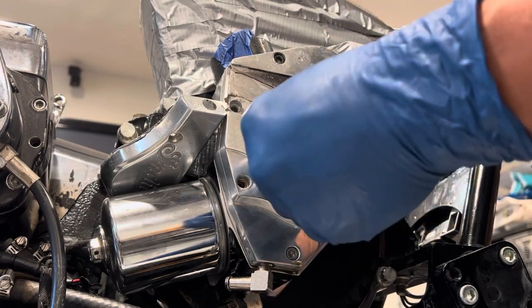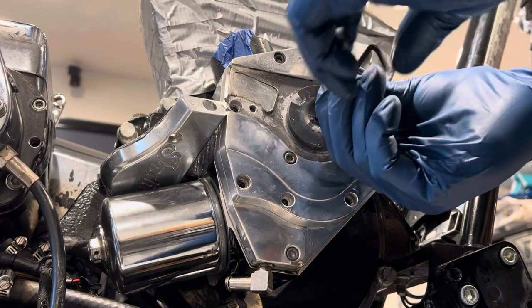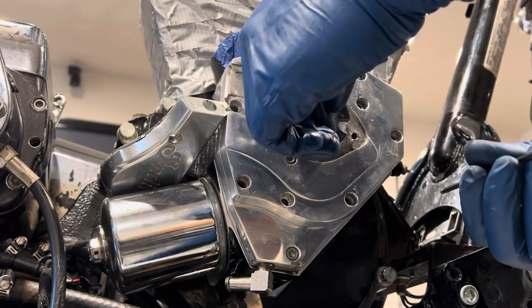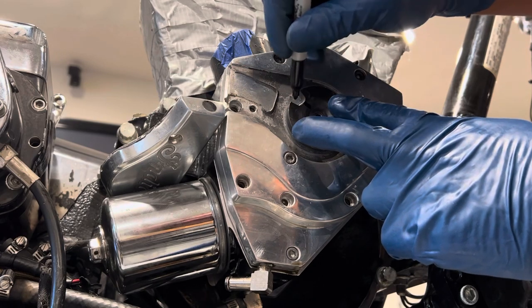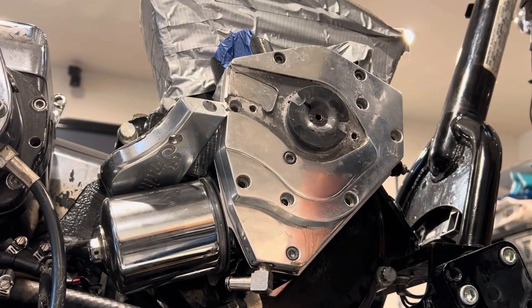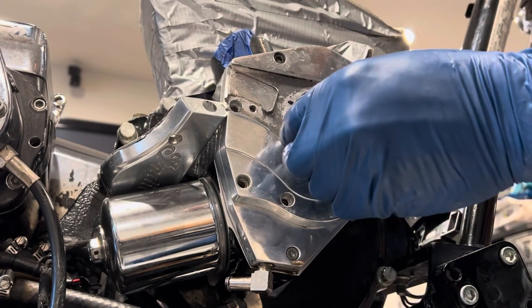I'm lucky it didn't strip — that's just another step, and stripping it would just be another hassle. What I'm gonna do here, just because, I'm gonna mark a line so I know how it came off. I don't know if it's really necessary, but hey, you never know. There you go — that lines up right there with that little hole.